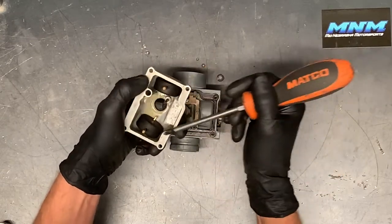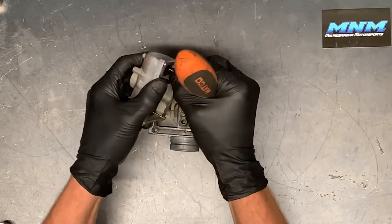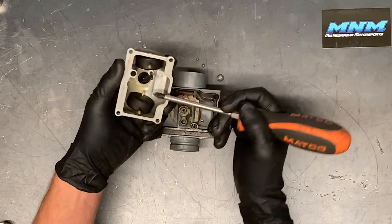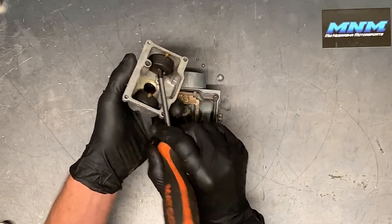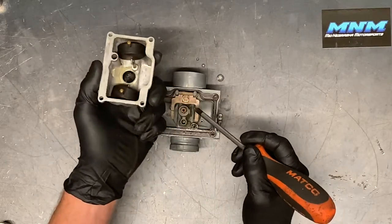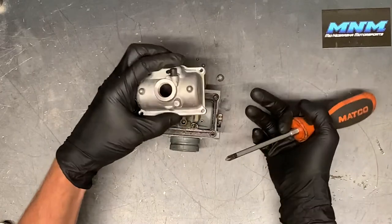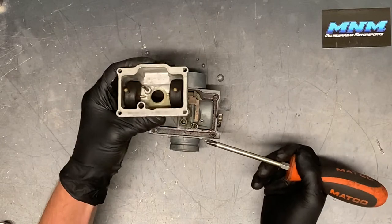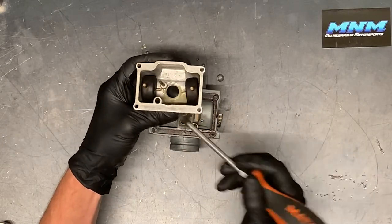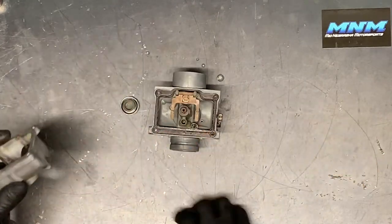Here are your floats — two of them on this model. Inspect them; make sure they're in good condition. They are plastic and I have seen them crack before. They are directional, so you can pull these plastic caps off — just remember the order they go in. It does say 'up' on them. When your bowl is facing up as it would be in the run position, you want the 'up' to be facing up.